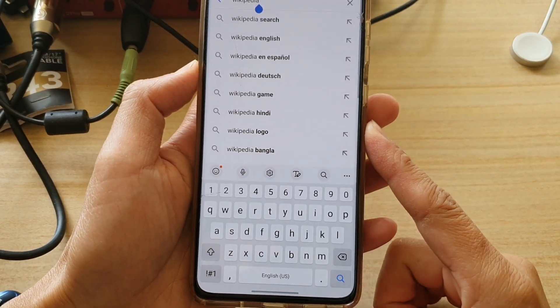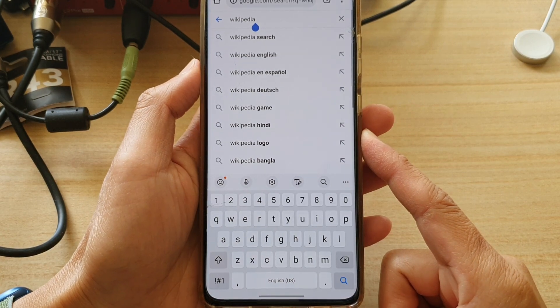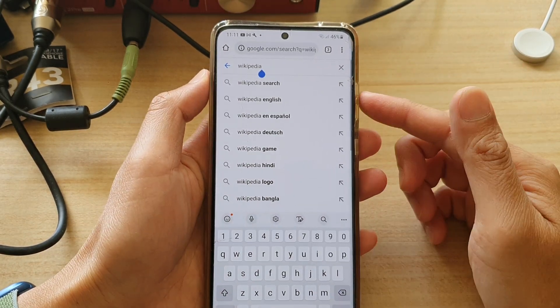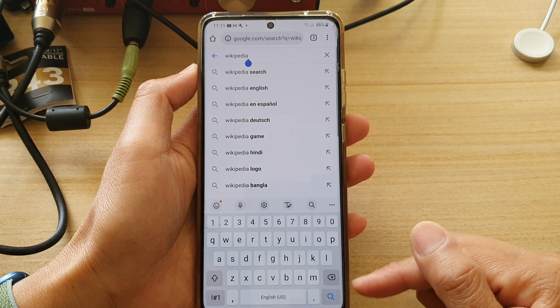How to hide the keyboard when the hide keyboard button is hidden on a Samsung Galaxy S20 or the S21 series. At the moment I have my web browser open — this is the Chrome web browser and the keyboard is now showing.